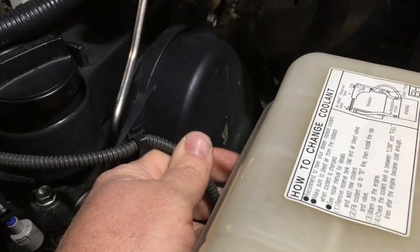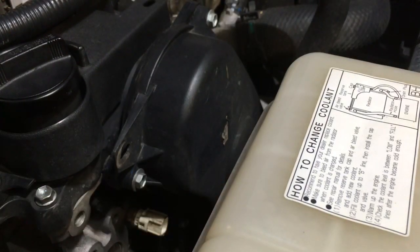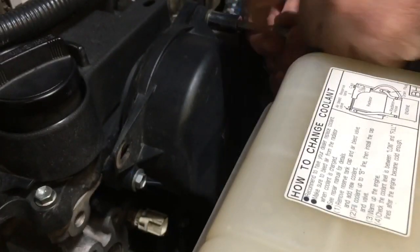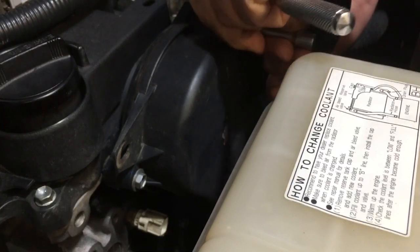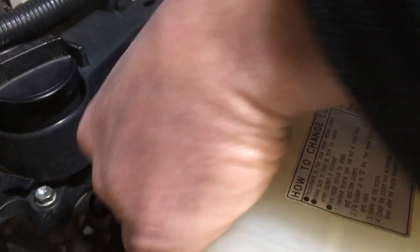The first thing we're doing is removing the coolant temperature sensor plug and the wiring loom there. Happy days — tuck that over there out the way. Now it is going to be difficult. We're going to get the quarter drive and the 10mm, start at the easy ones at the top, and get the six bolts out of the timing cover first. We also need to be able to get down to the crankshaft with a 22mm socket to turn and align the timing marks.